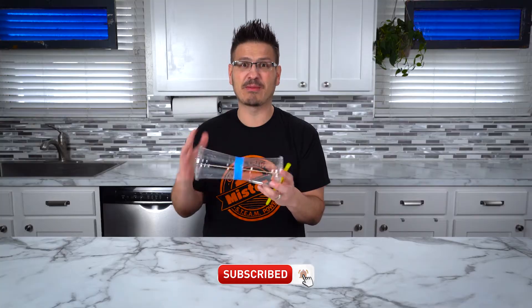Hi everybody, it's Mr. C and I'm so excited to be doing a super duper science experiment with you today. We're actually going to be building DIY race cars. Whoa, did you see that? This is the car we're going to be building with some cups, rubber bands, and straws.